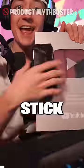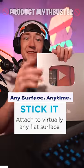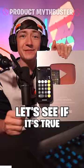This company claims that you can stick and unstick your phone to any surface over a thousand times. Let's see if it's true.